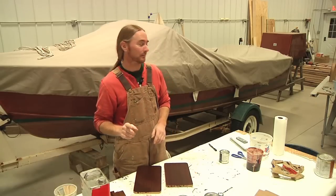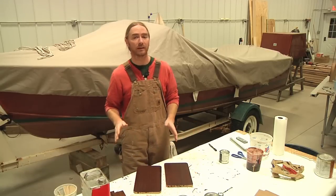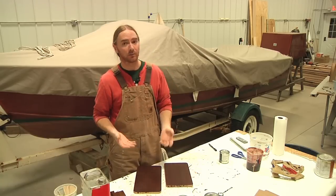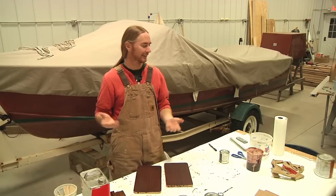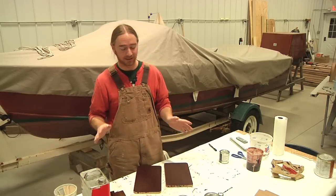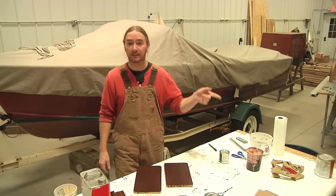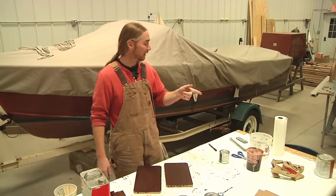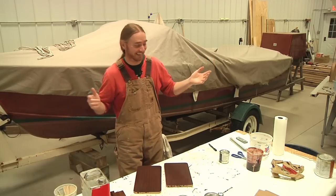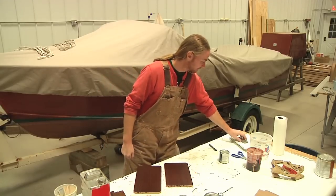One important thing to remember: since all of this material — the stain, the thinner, everything — is oil-based, if you leave your wet rags bundled up in the garbage can there's always that risk that it can ignite or spontaneously combust. Make sure you always dispose of your staining rags and anything you used for wiping down thinner properly. I'm going to take my garbage can and stick it outside to freeze — it can't ignite if it's 15 below zero outside.